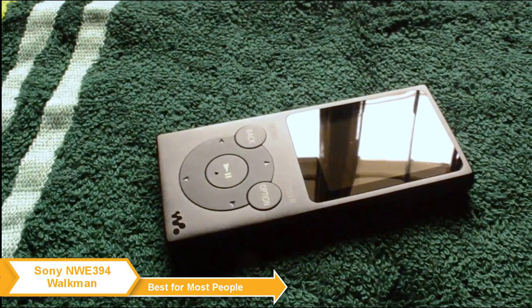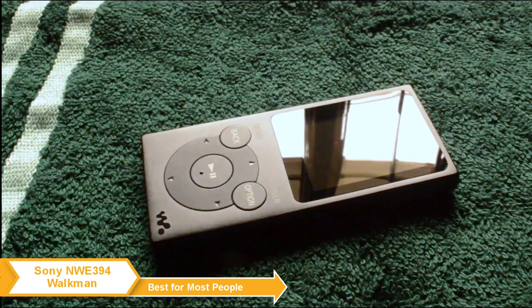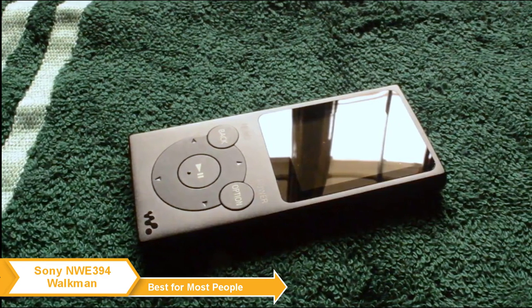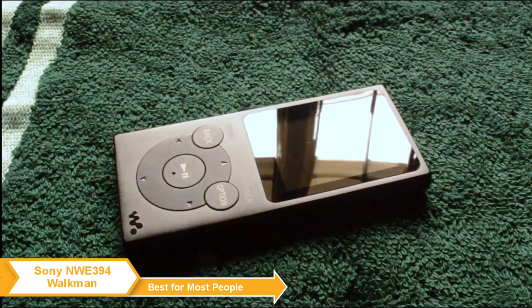Performance-wise, the sound quality will generally match the quality of the device you connect it to. The included wired earbuds have decent sound quality, but nothing too spectacular. While if you use high-quality earbuds, the sound depth and range rises exponentially, making the Walkman an excellent option for non-tech-savvy audiophiles.